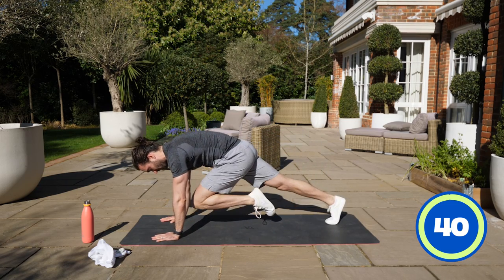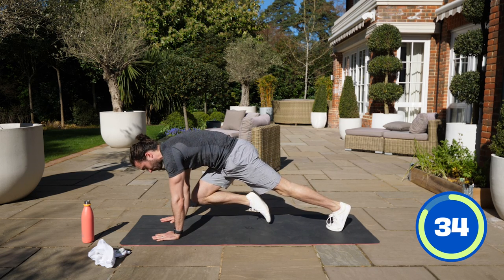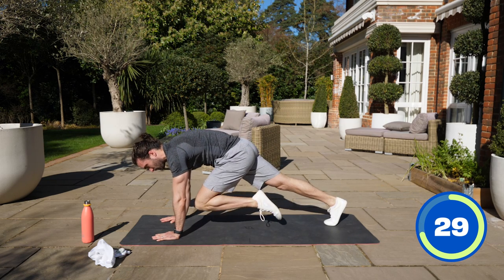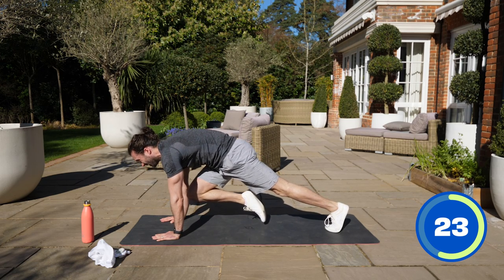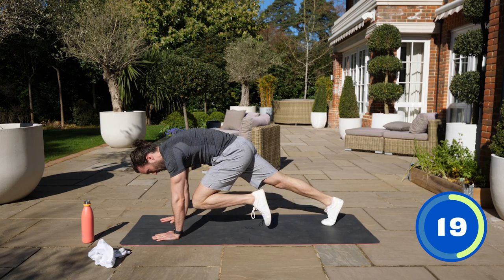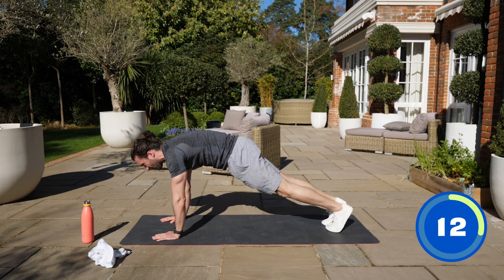Left knee up, hold for three, two, one, kick back, switch. Three, two, one and switch. This is really making your abs work. Hold the knee up high and switch. Bring it up — three, two, one, switch. Keep the abs tight. Three, two, one, change.